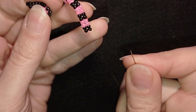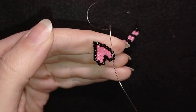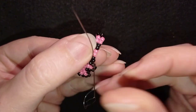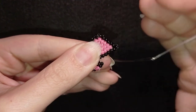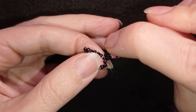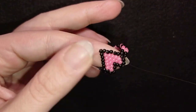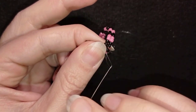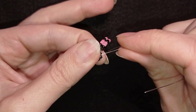To attach the band it's really simple — I exit out of one of the black beads, go into the third bead which is the opposite one, and as I exit I go in the other direction. I reinforce this connection, then go through some beads and make a knot: I choose a place between two beads, make a loop, go twice through the loop, make sure I'm between those two beads, and pull.